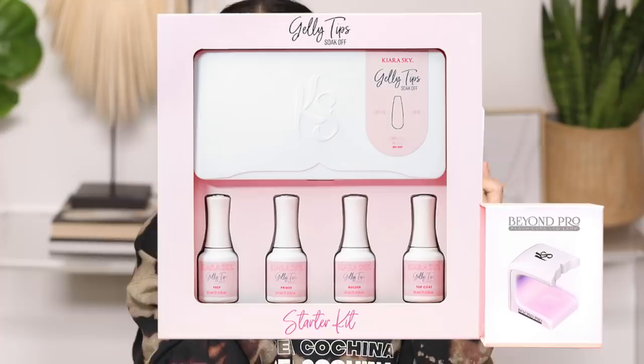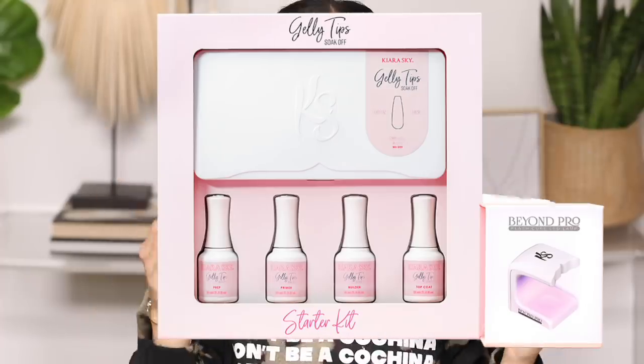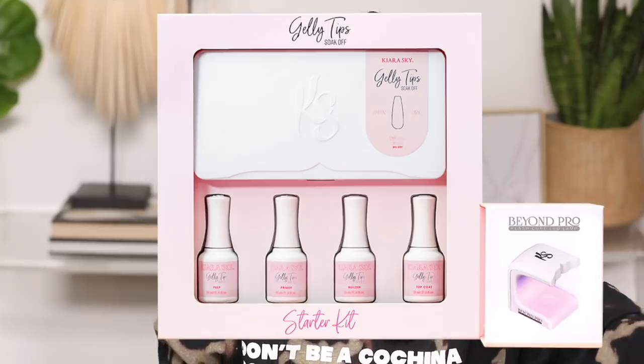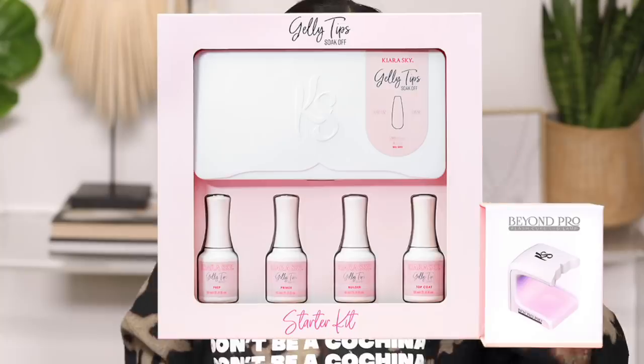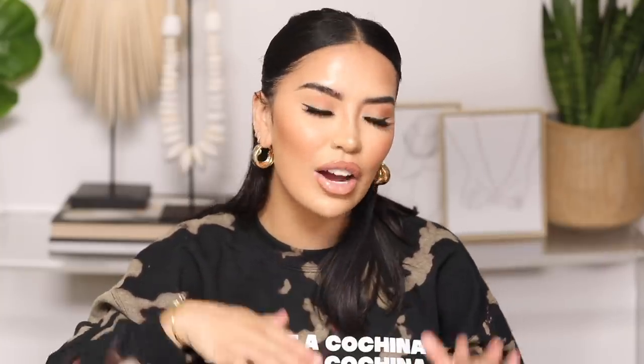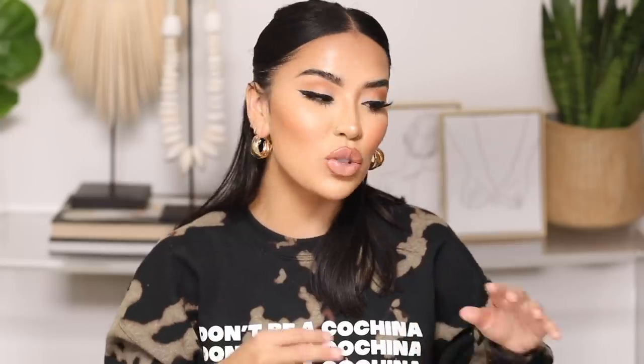On top of that, with the actual gel polish, even longer. Something that really sold me on this brand in particular is the fact that it's a soak-off, meaning they can be easily removed without any damage, and you can switch up your manicure as often as you like. I purchased it from Kiera Sky. It came with the jelly tips, the prep, the primer, the builder, and the top coat — all four of those. It also came with a lamp, which is the absolute must to bond everything together.